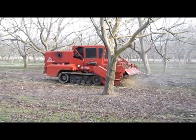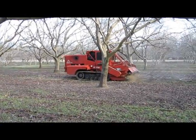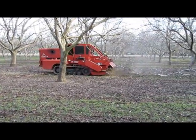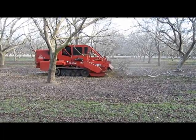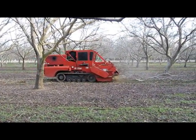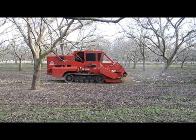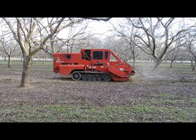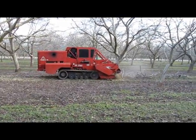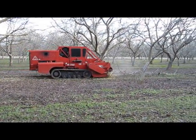This machine is a Flory built machine, built here in California. It has a 450 horsepower motor and it swings a hammer mill in the front. A hammer mill is exactly what it sounds like — it takes a piece of iron and swings it just like a hammer, impacting the wood and splintering it up into very small pieces.